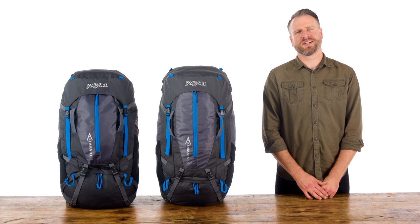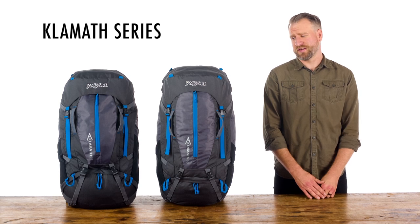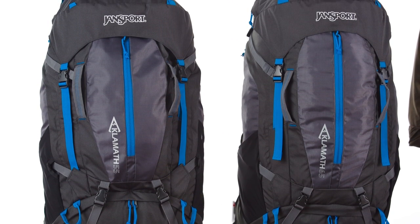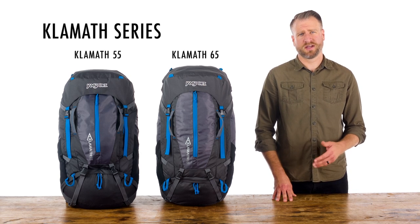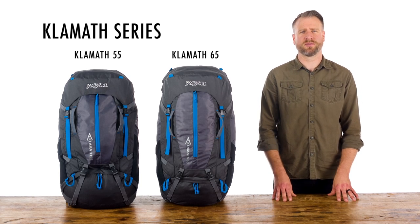Hey guys, my name is Aaron. I'm a designer at Jansport, and I'm here today to talk to you about our Klamis series. These packs were designed to be fully-featured multi-day packs to showcase our GridFit suspension system. They come in 55 and 65 liters and have the same great features in both. They're made up of a 300 denier polyester ripstop that's both lightweight and durable.